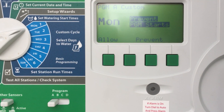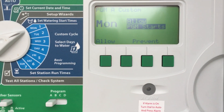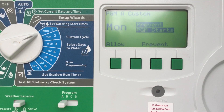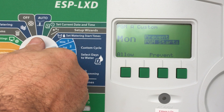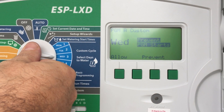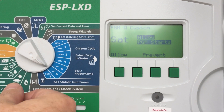We're either going to be pressing allow or prevent. So let's say I press allow — you can see it changed to allow or prevent. As long as I've got my current date and time right, it means it won't water on Mondays. Let's see what Tuesday says — remember this is on program A. Tuesday is allowed, but I can press prevent if I want and it will change to prevent. Wednesday prevent, Thursday prevent, Friday prevent, Saturday allow.